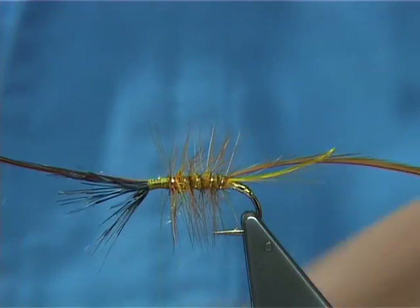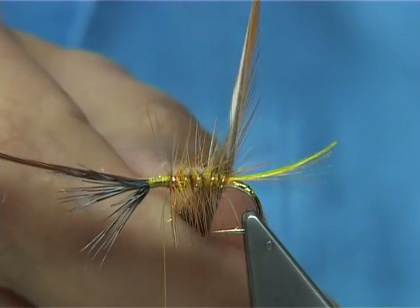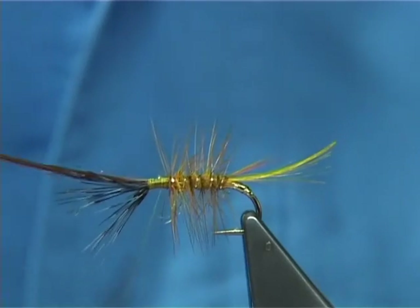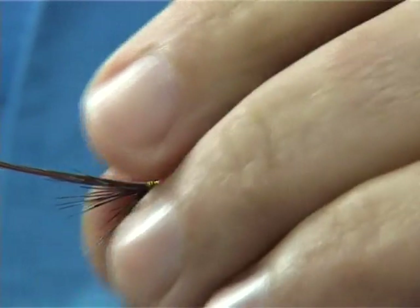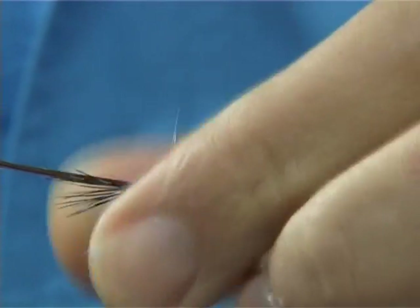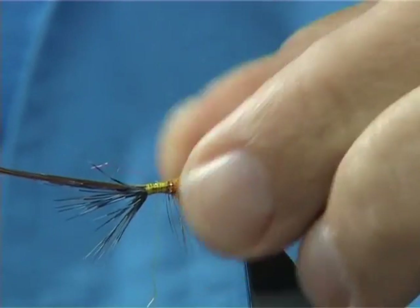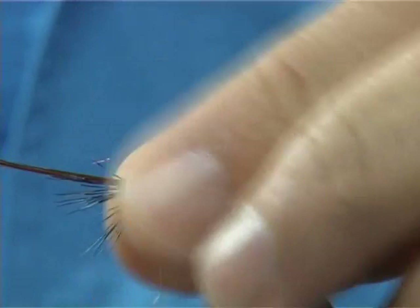Now this fly isn't for the faint-hearted, there's quite a lot to it. So I'd expect to be able to tie off a rib and a hackle and such. What I'm doing here is just slightly rolling the fibers between finger and thumb, just rolling them and pushing them back, just out of the road.